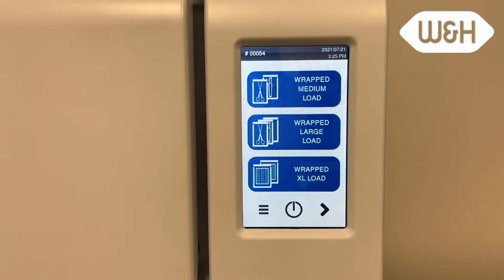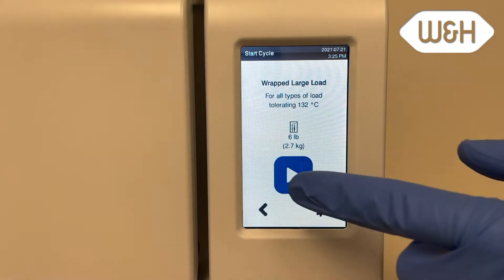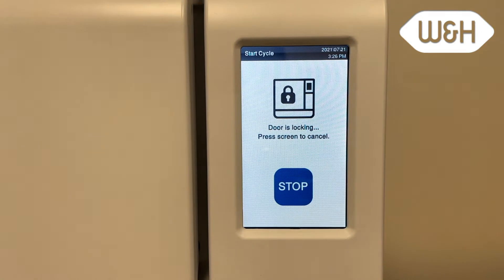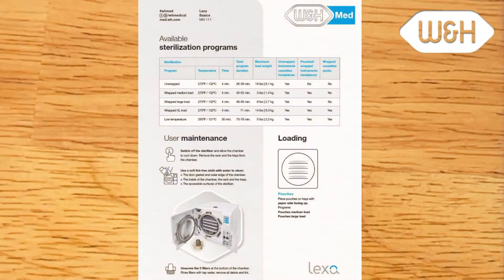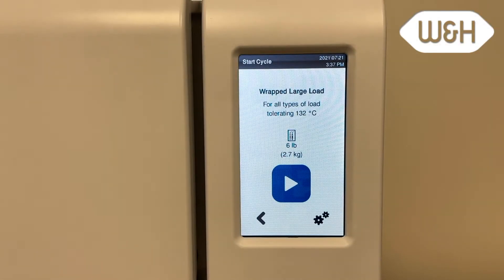To initiate a sterilization cycle of the Lexa, close the front door and select the desired cycle. If the user has any questions on which cycle to choose, they can refer to the cycle card that comes with the Lexa. Press the start icon to initiate the auto door locking and cycle execution. After pressing the start icon, the door locks automatically and the cycle starts.